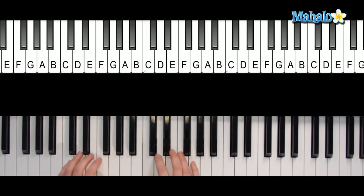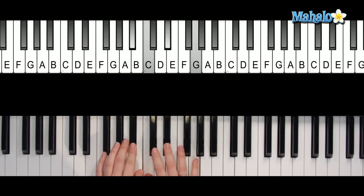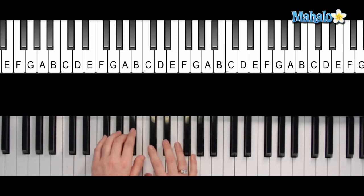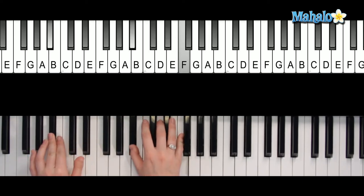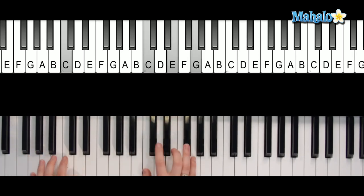For the chorus, we're going to do: 'And when I touch you' — that's C minor 7. Then F, B flat, G minor — 'It's such a feeling' — C minor again, same pattern. 'That my love' is on F, B flat. 'I can't hide' — that's C. 'I can't hide' — C again, 'I can't hide.'